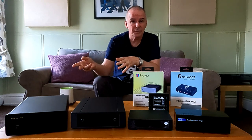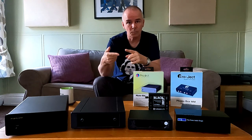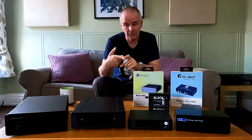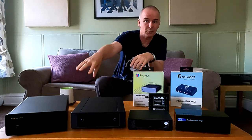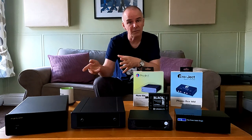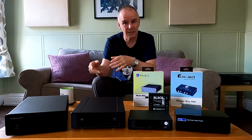So if you want to use a record player in a hi-fi system, you either need an amplifier that has a record player input built in — which would be like one of these boxes but within the amplifier — or, if your amplifier doesn't have that, you will need a separate box.